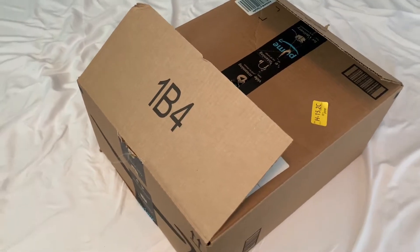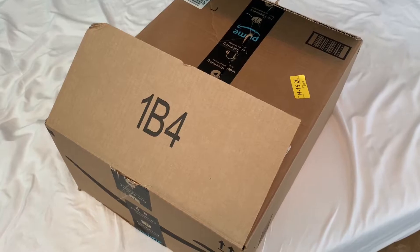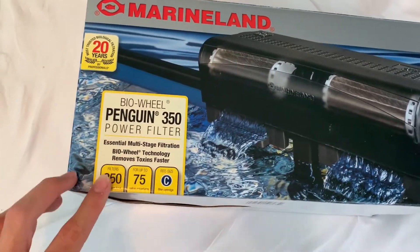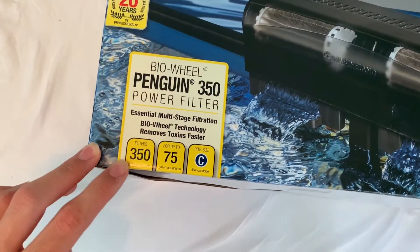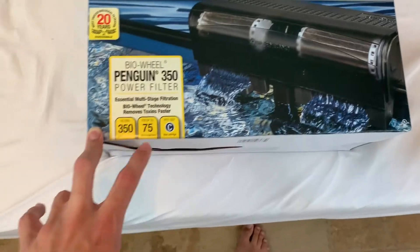Now we're back inside the house in the room. A couple days ago I ordered something, so I'm going to go ahead and open this up and show you what I got. Right here we have a new filter for the 40-gallon tank. As you can see, it's rated at 350 gallons per hour and is suitable for up to 75-gallon aquariums.